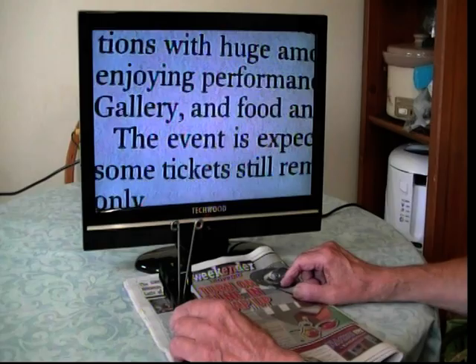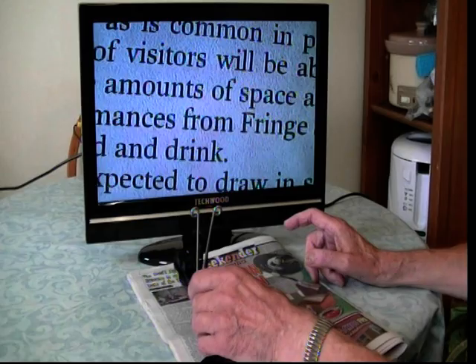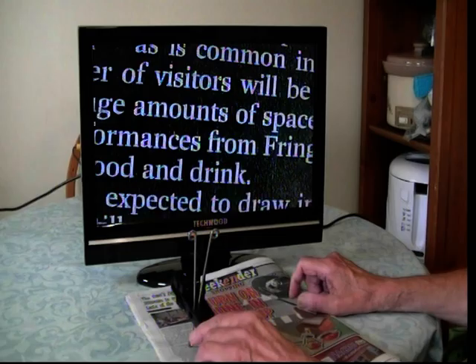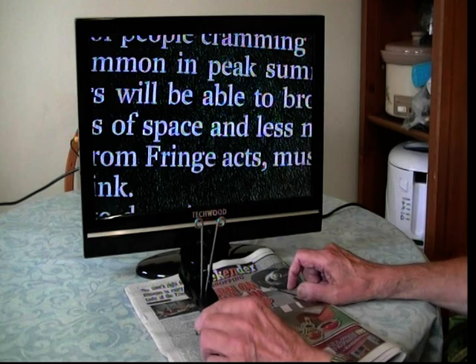Here's an example from the Edinburgh Festival — you can read text clearly on screen. It can also invert, which takes away the glare of the white and enables people to have longer, more years of reading and a bit more use of this.